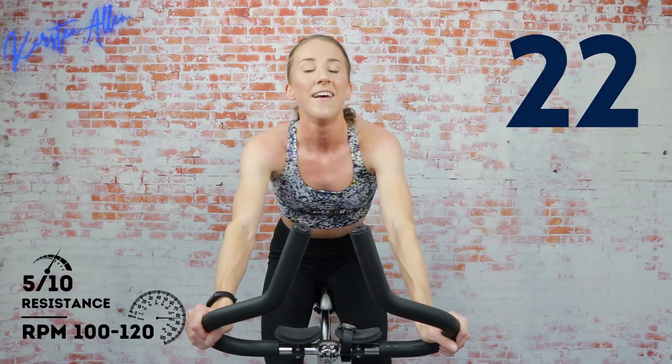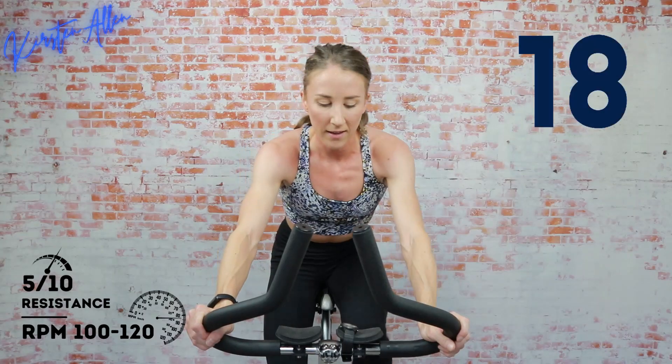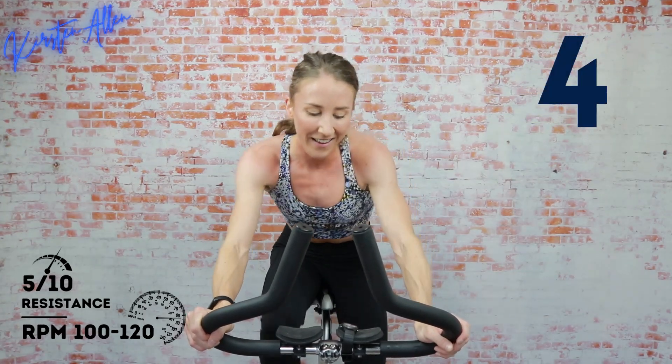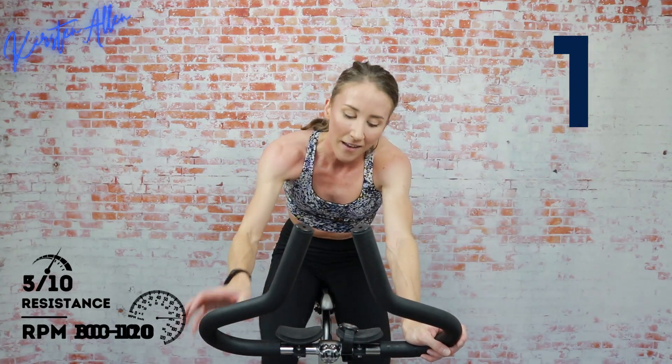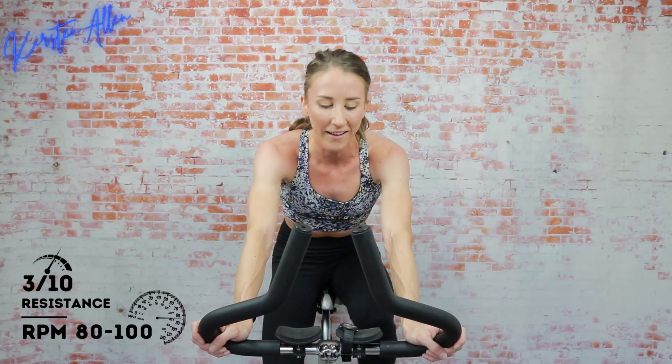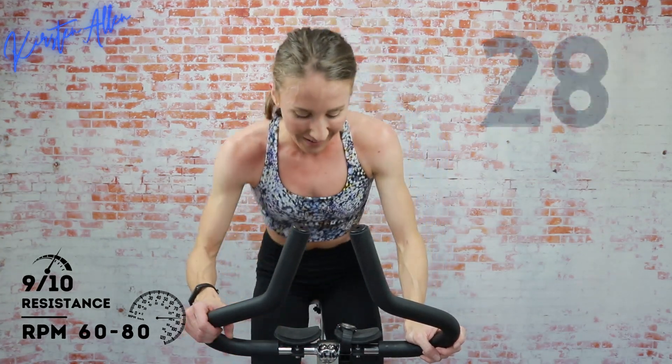Show me the money — come on! You are sprinting, halfway through — come on, show me what you got. Keep going, I know it's getting tougher. You got it though — three, two, one — tap it back for 20. Climbing level 9, it's gonna hurt but you can do it though. Ten more seconds, we're climbing out of the saddle. Five, three, two, one — level 9, bend it, come on!